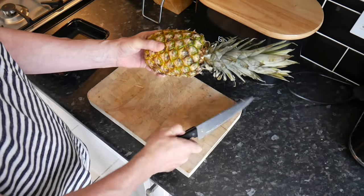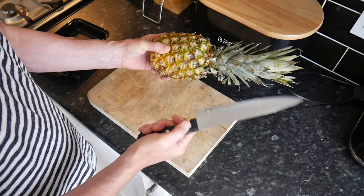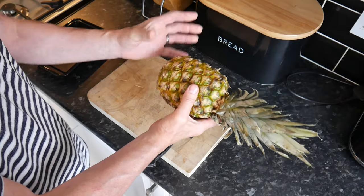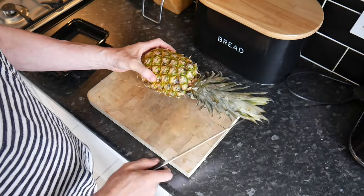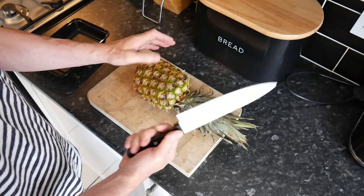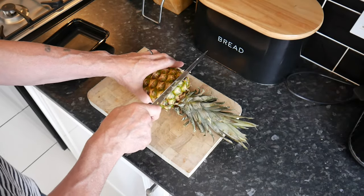I'm going to attempt to cut this in the correct manner so you don't have too much wastage and you get all the juicy bits. The first thing you do is get a decent sharp knife — this isn't as sharp as I'd like, but it's sharp enough — and you cut the top and the bottom off.